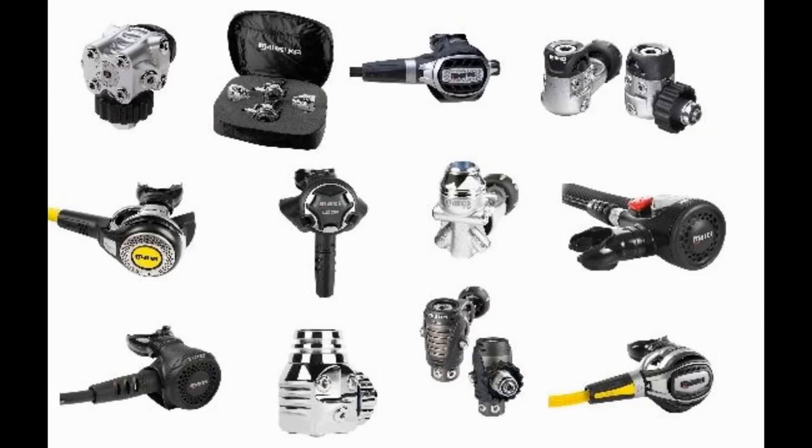That's it for the 2019 Mares regulator lineup — everything they are currently stocking for 2019. If you have any questions on these models, please put them in the comment section below and I'll try to answer your questions the best I can. Let me know in the comments which one was your favorite and which one you would like to start diving.